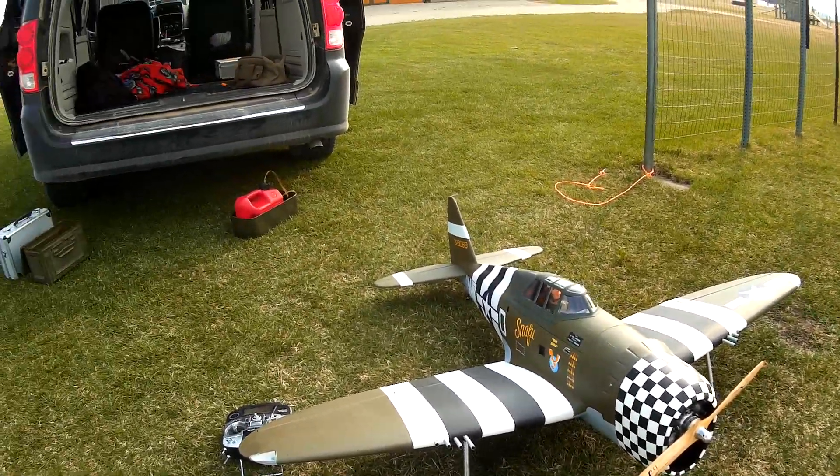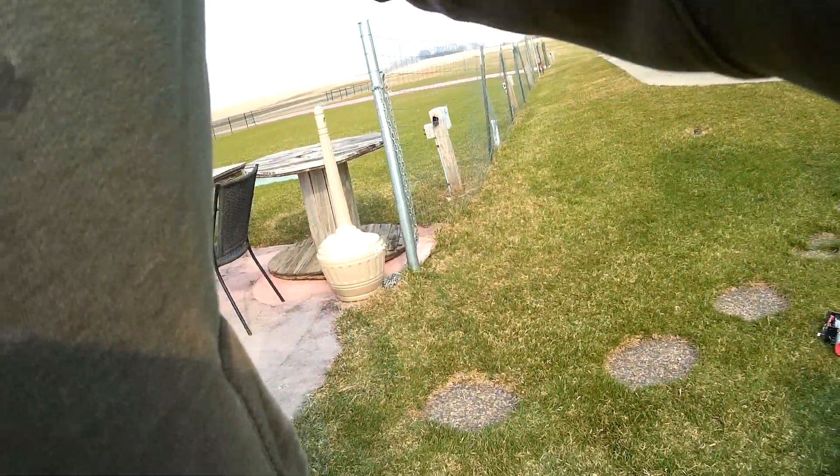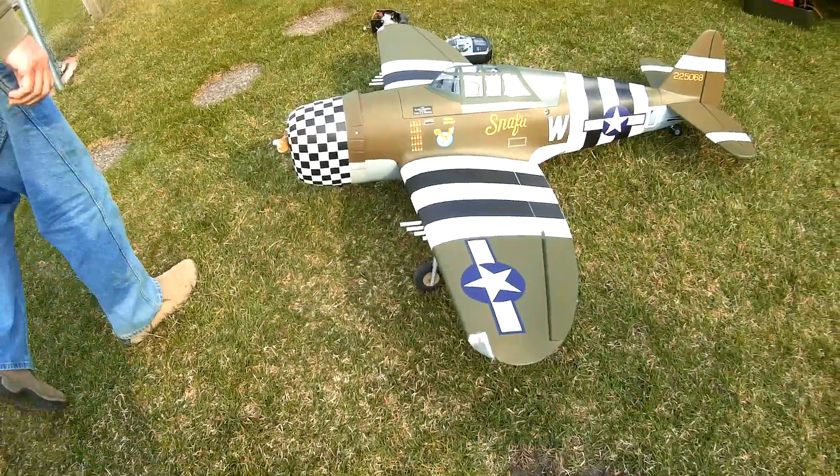There's a little bit of a breeze coming down the runway. Give the Mobius to my lovely assistant, and let's hope it starts and works and everything's good.